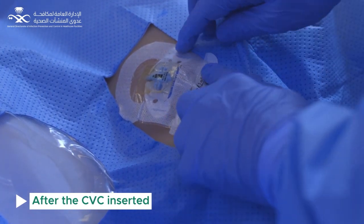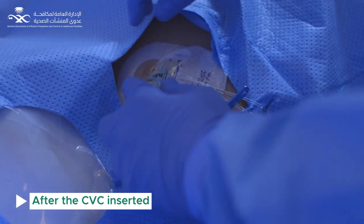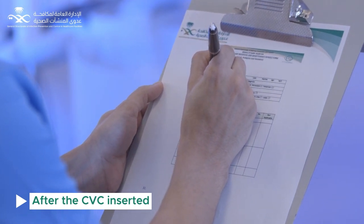Run a blood gas to ensure a venous sample. Chest x-ray to confirm placement and to check for pneumothorax. Document the central line insertion bundles.